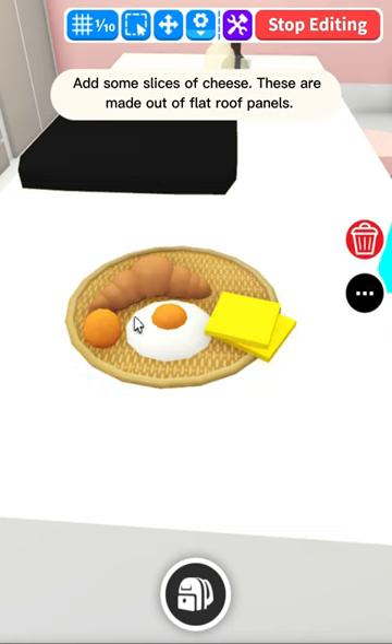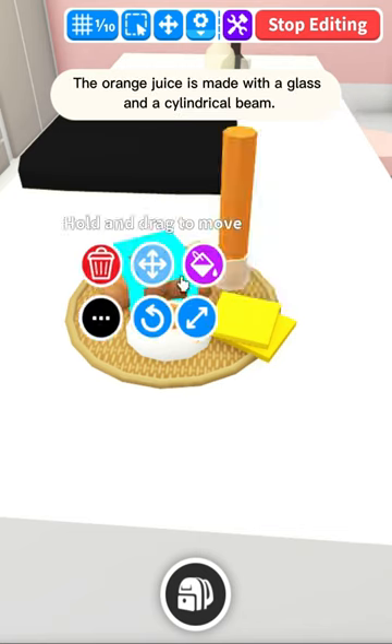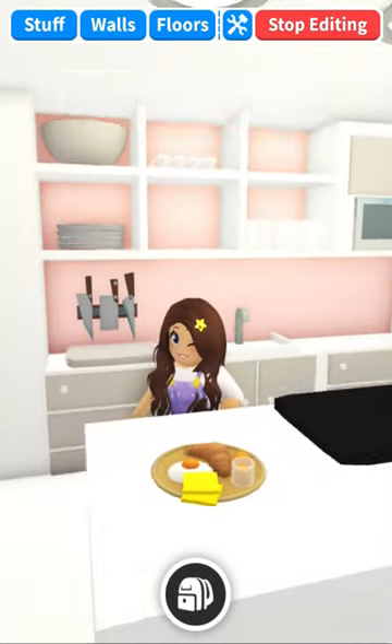Add an orange — this is a very small sphere. The orange juice is made with a glass and a cylindrical bean. Breakfast is ready.